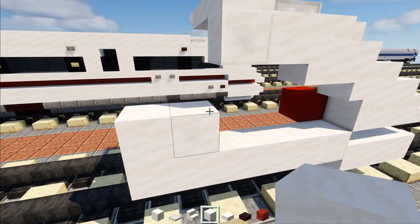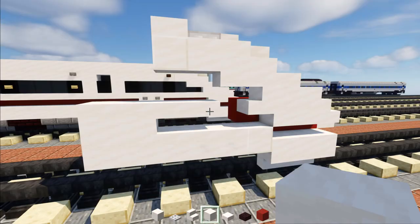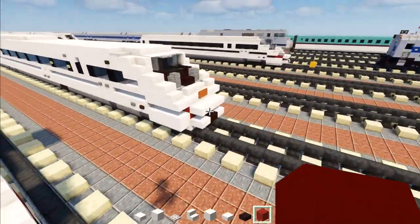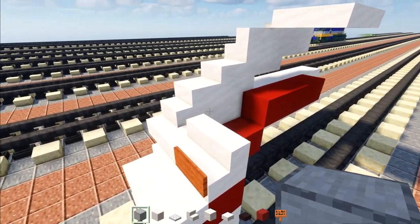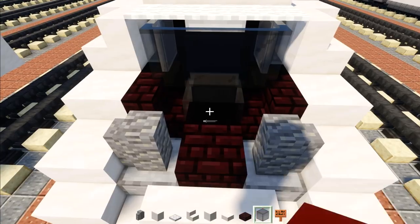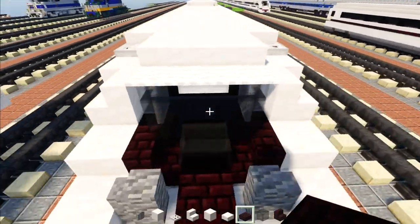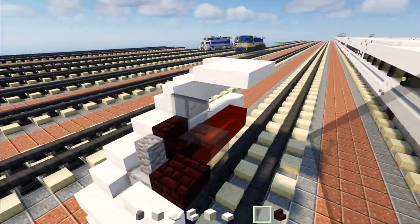Add smooth quartz five blocks long — one, two, three, four, five — and after the fifth one add another two on top. Then add smooth quartz slab two blocks long and another block right here, then a quartz slab in between this nook. Add red concrete on the inside of this hole across like that. Moving to the front, add an acacia sign in the middle, then right behind it a smooth stone block. On top there will be an andesite wall, then on the inside another brick slab, black glass, and another brick stairs.